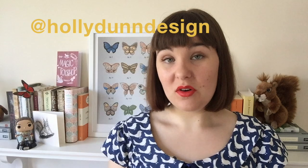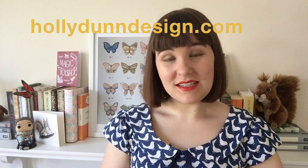So there we are — those were some beautiful endpapers that I found and wanted to share with you. I hope you enjoyed this little video about endpapers. If you have any lovely examples you'd like to share with me, you can tweet at me — I am at hollydundesign. I'm also at hollydundesign on Instagram and Pinterest. And if you want to look at my book design work, I am hollydundesign.com. Thank you very much for watching and I will see you next time. Bye!